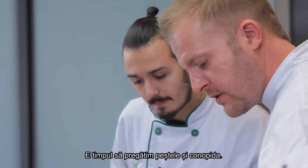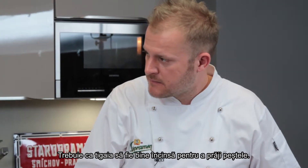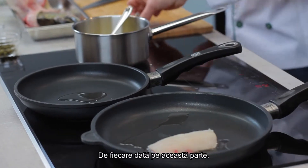Now we do the fish and the cauliflower. We need a hot pan or grill for the fish — skin side down first. Always the skin.